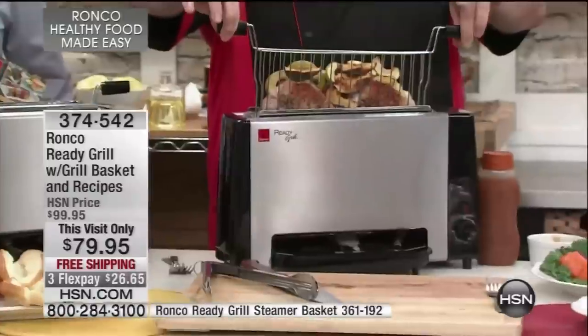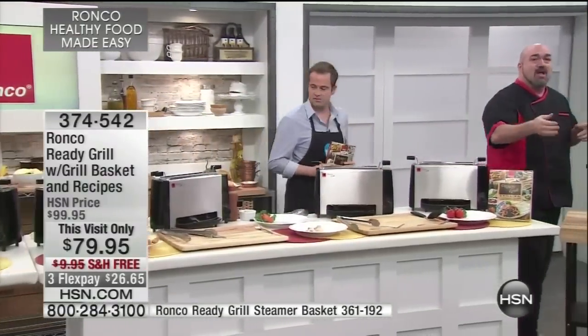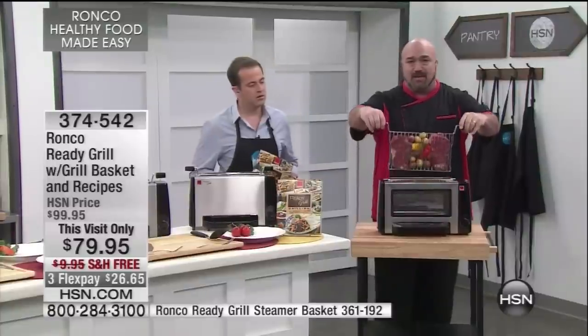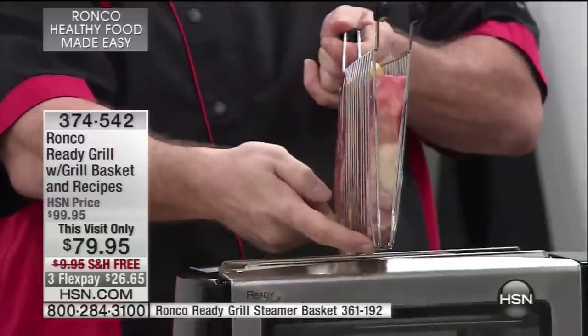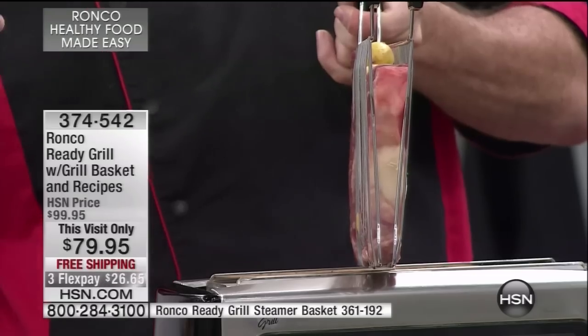Stuffed pork chops — we're going to show you incredible steaks. What I've done with this machine is take the front out so you can see what's happening inside. You're going to take that basket. There's about a half-inch hinge — I don't want anybody to be fooled by that. You're going to accommodate foods up to three inches thick.